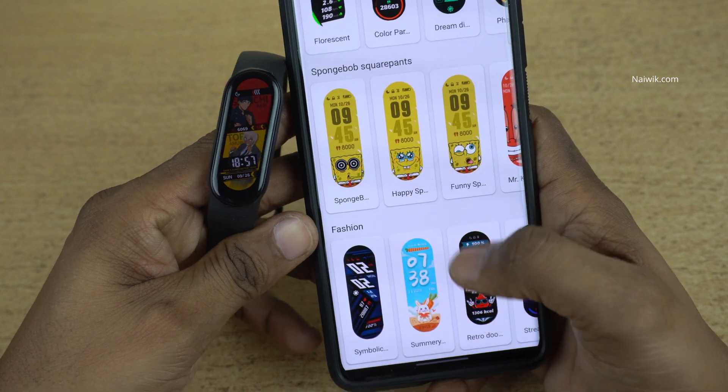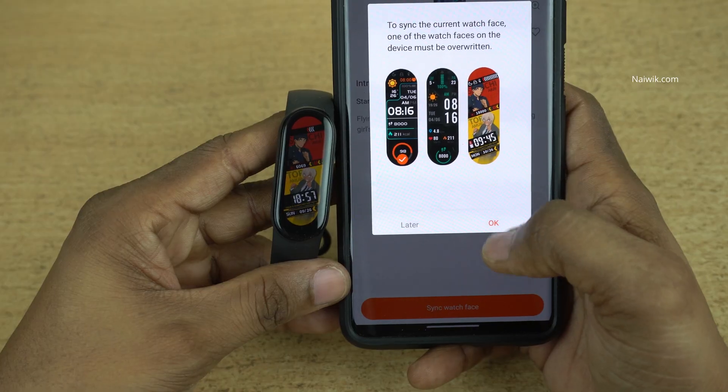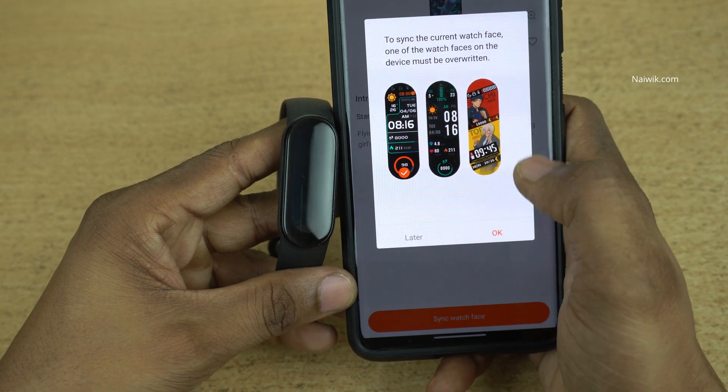Similarly, let's change one more watch face. Let's click on this watch face and click on sync watch face. To install the new watch face, here you can see that it is giving a message.